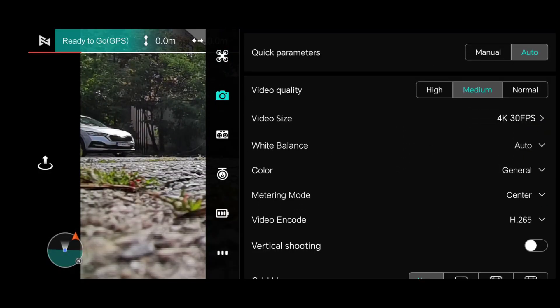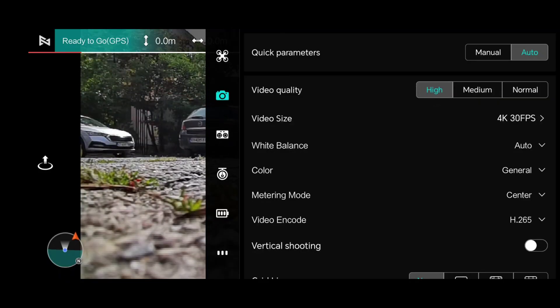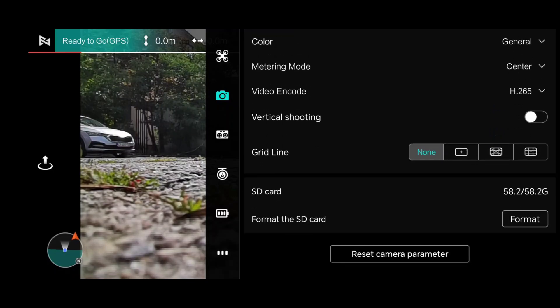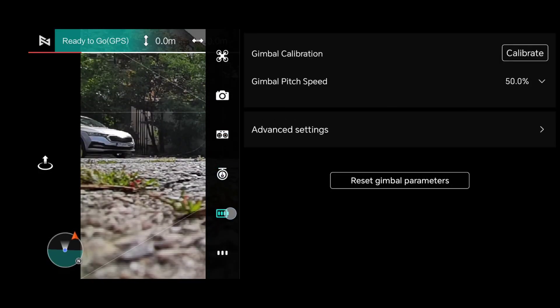Regarding video quality, we are aiming for the best quality possible, which for this drone is 4K at 30fps. We are in a very noisy RF environment, so 5.8G is preferable. You can see that the battery is new, with only one cycle.